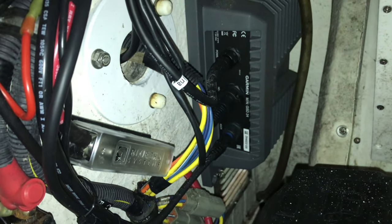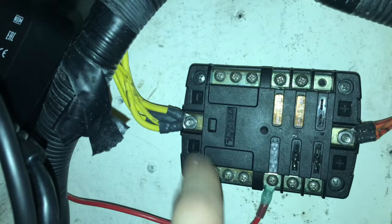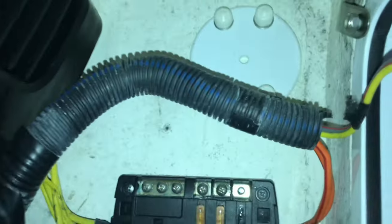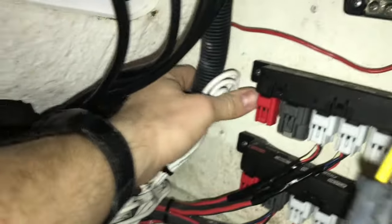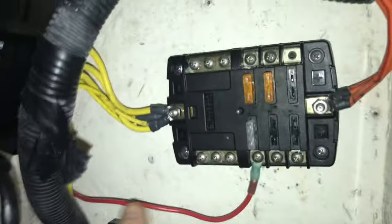The main wire harness feeds your accessory fuse block, all your grounds jump to here, and there's a power feed here that ends up jumping up to the e-box for another fuse block up there. That'll be one part right here - it goes from the accessory fuse block all the way back to the switch and the main trunk.